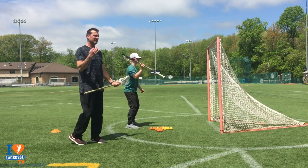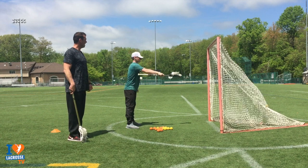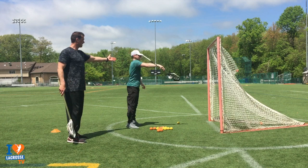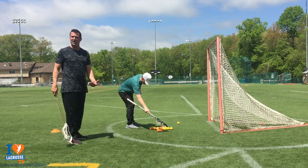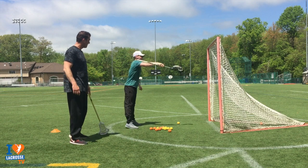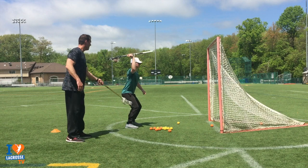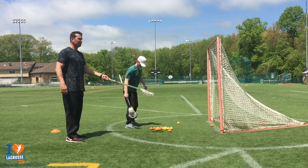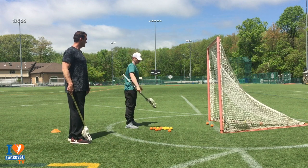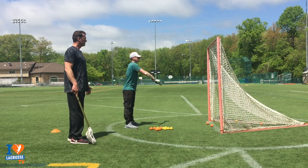Our third drill is what I call foul shots. We're still working on disassociating our arms from our body, but now we're incorporating our legs. Notice it's creating force through the ground — good shooters create power through the ground and transfer that power up through their legs, through their arms, and out through the stick. This is our one-hand high-five drill, and we're square to the goal.